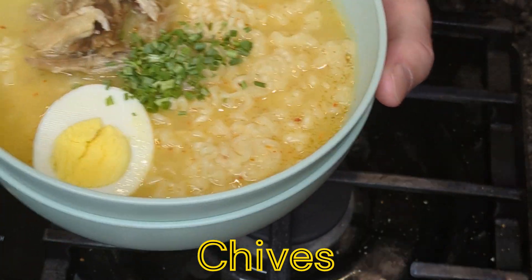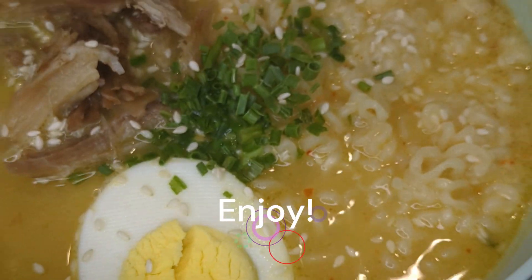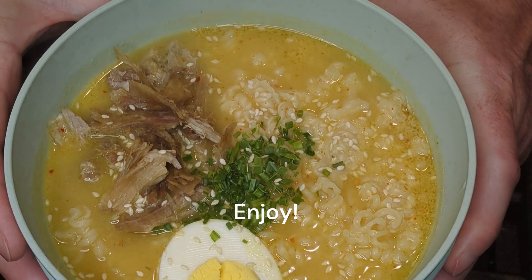From there we just need some chives, some sesame seeds, and enjoy. Don't forget when you cook, magic happens.